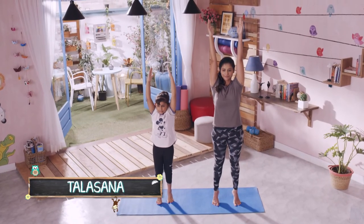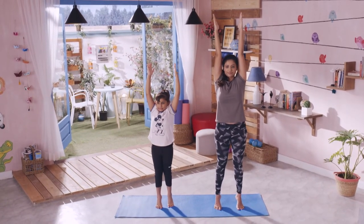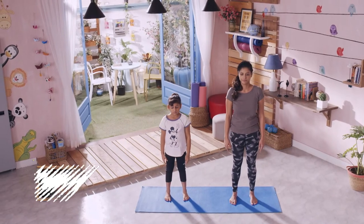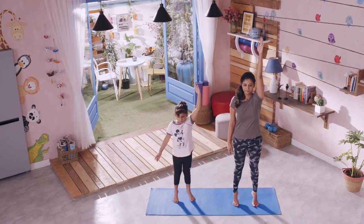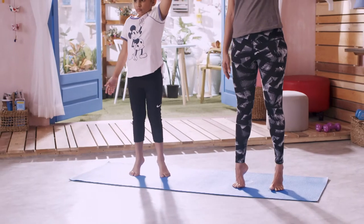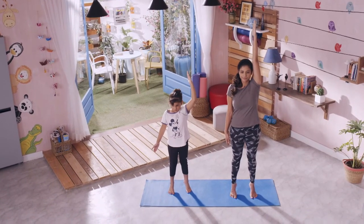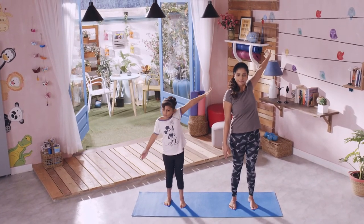Talasana or giraffe pose, length wise puri body ke muscles ko stretch kerta hai, aur legs ko tone kerta hai. Yeh bachon ki height badaane mein bhi help kerta hai. Hatho ko apne sides pe rakhke, seedhe khade ho jaiye, shoulder width apart. Aap saamne ek point pe focus kerte huye, dhire dhire apne left hand ko upar le jana shuru kere, aur saath hi apne heels ko bhi floor se lift kere. Hatho ke upar pahunchne ke baad 4 se 5 seconds hold kere, aur phir apne palms ko outward position mein turn kere.